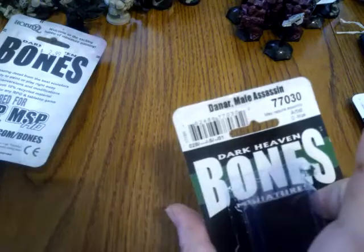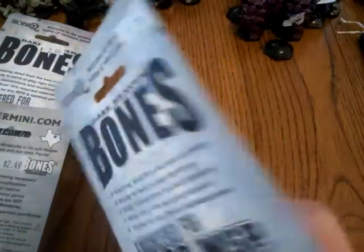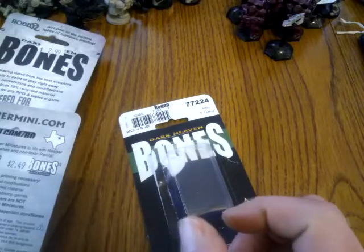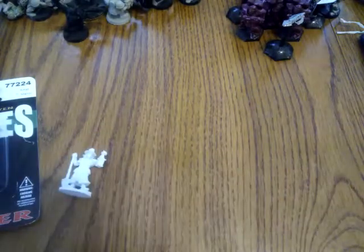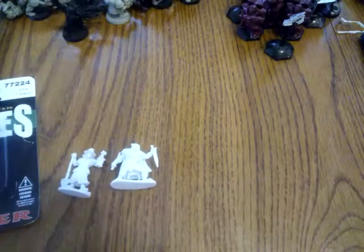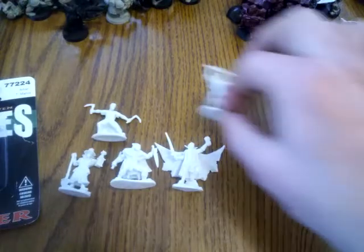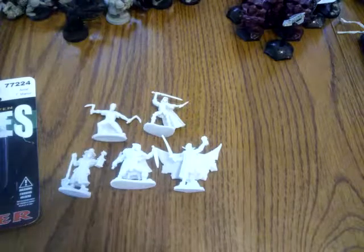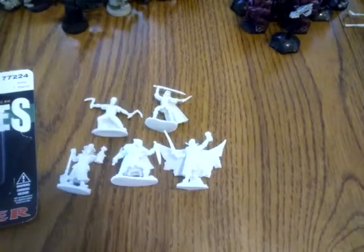For the vampire I paid $2.99, for the male assassin Darnar I paid $2.50, and $2.79 for the other assassin. Let me put them down here and see if the camera will focus a little bit better, just to give you some scale comparisons between them. I think they're going to work out great. This guy's a little bit skinny, but if he were a big beefy guy he'd be a fighter. Let me adjust the tripod and see if we can get some better focus.